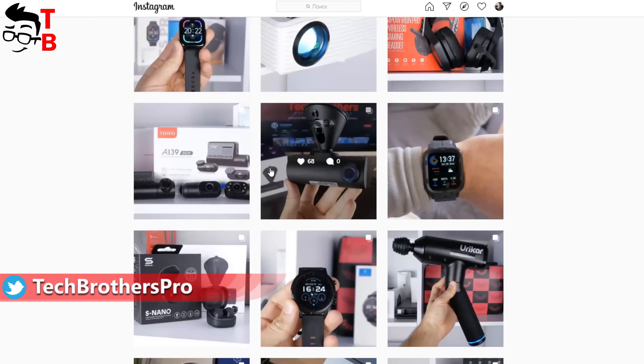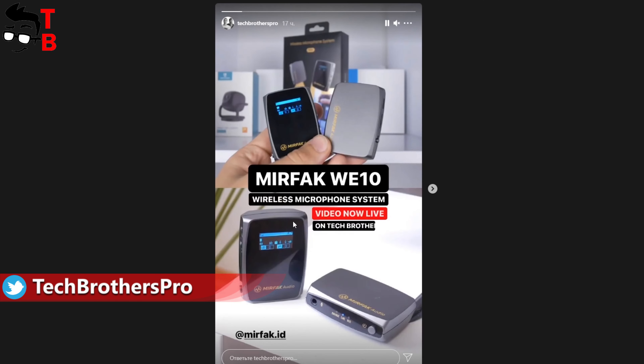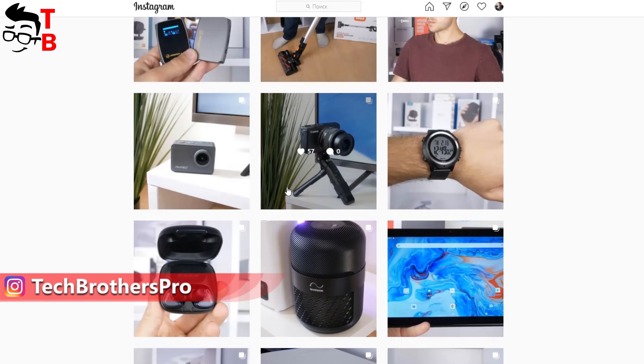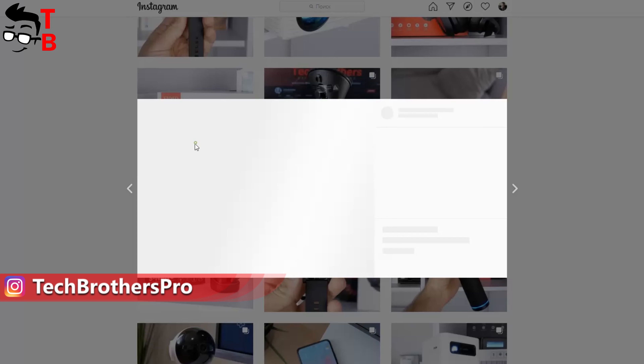By the way, we make announcements of upcoming videos on our Instagram. You can subscribe to our account if you are interested in behind-the-scenes videos and upcoming reviews on our YouTube channel. The link is in the description under this video.